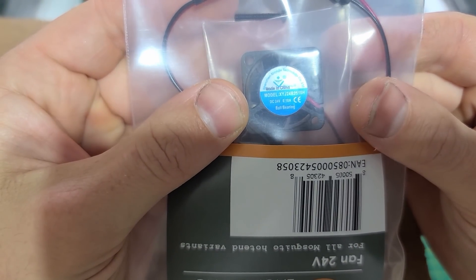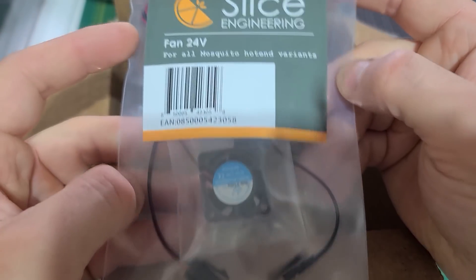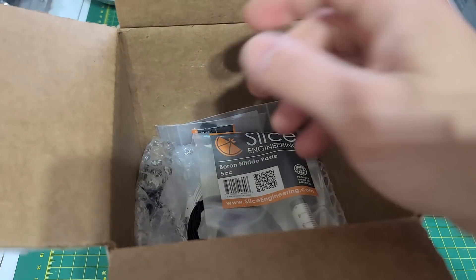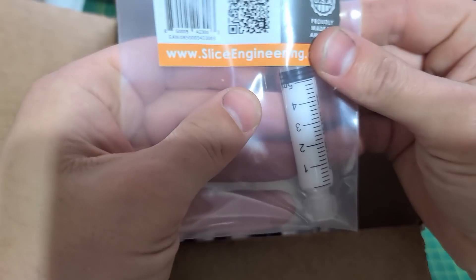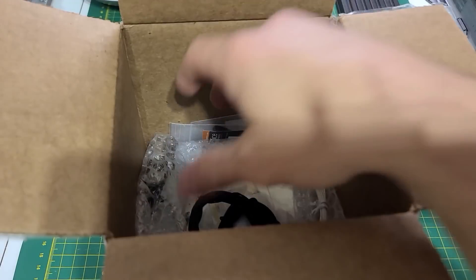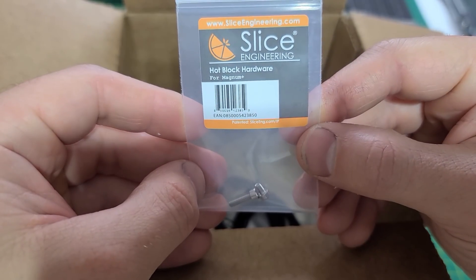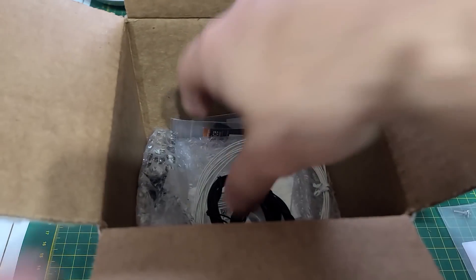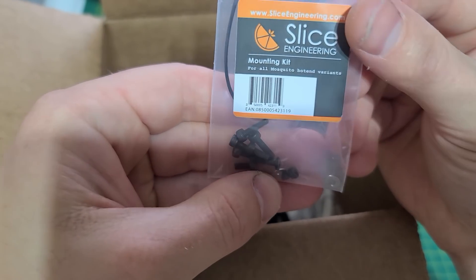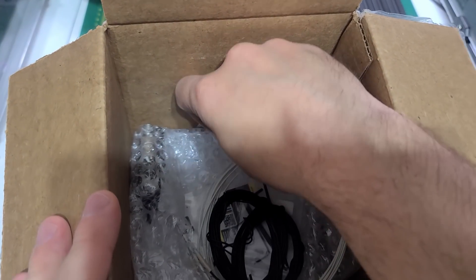There's a 24-volt fan, looks like a 2510 size. Lots of wire for connections, thermal paste confirmed. Also hot block hardware screws and a mounting kit — always nice to receive extra screws.